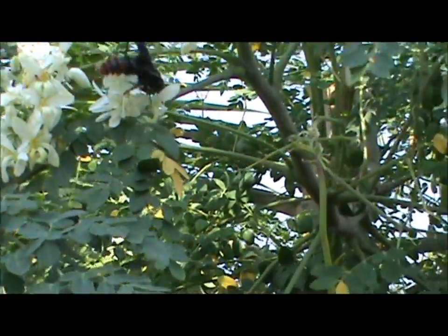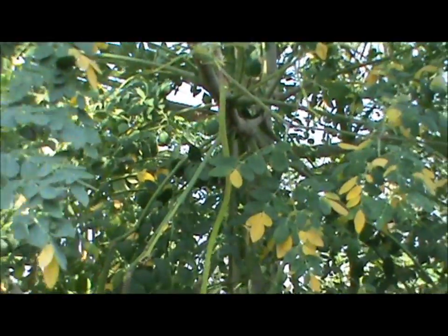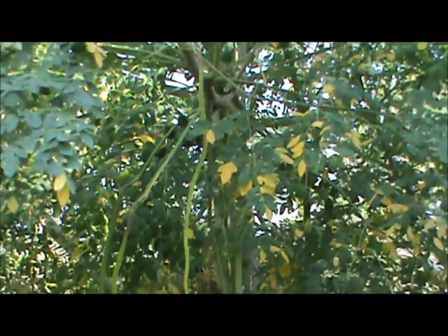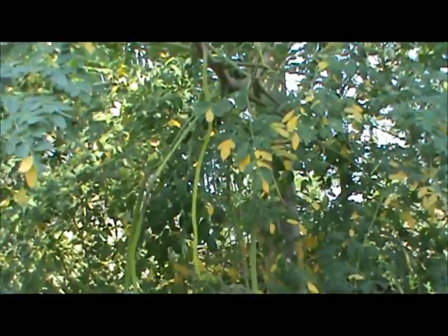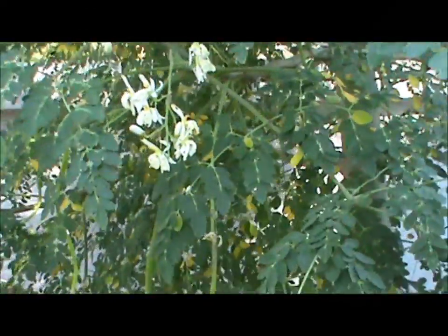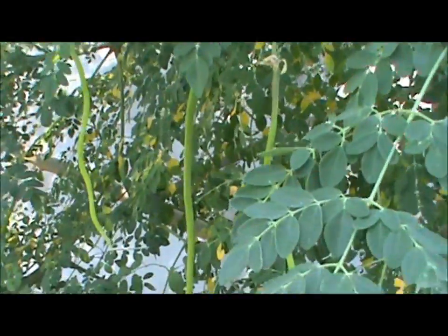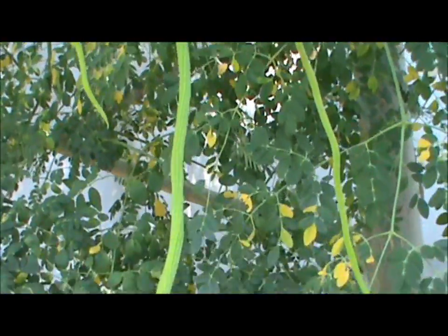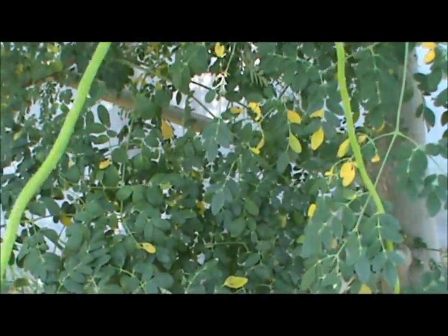If we look just over here, those are moringa pods right there. There's a few there — I'm not going to touch those. Some more flowers, and down here is a bigger one. This is about how long they get, which is 14 to 16 inches at least.